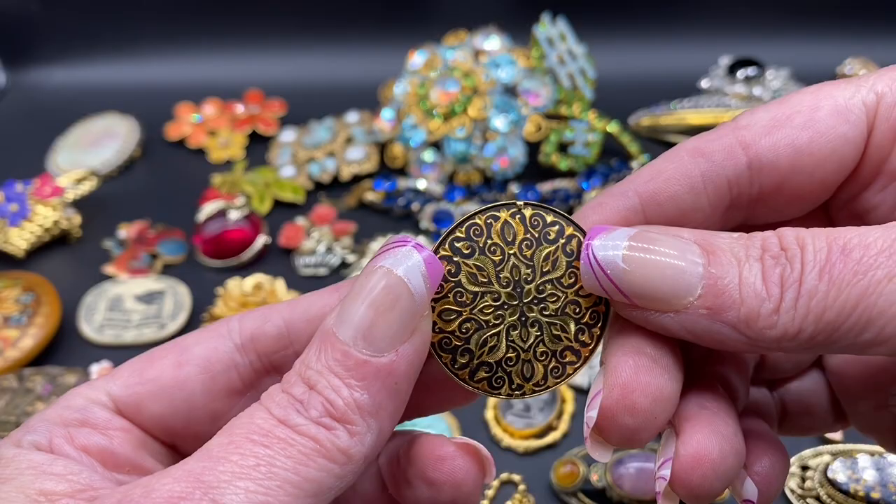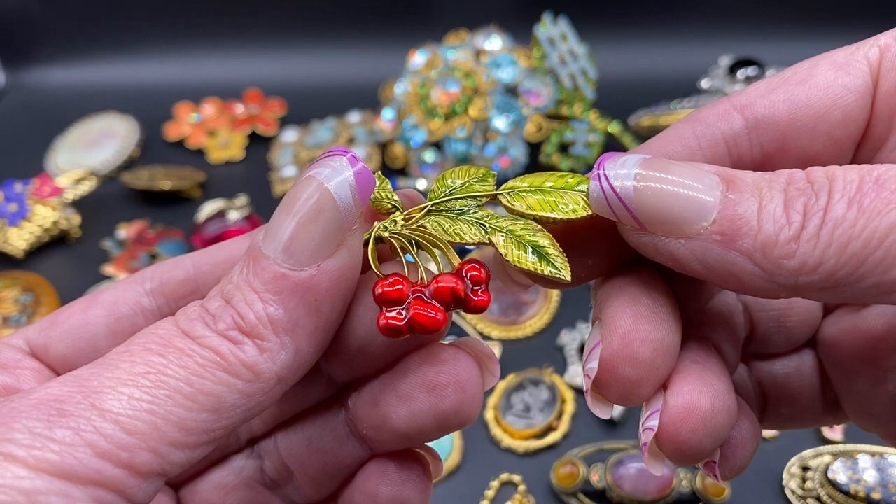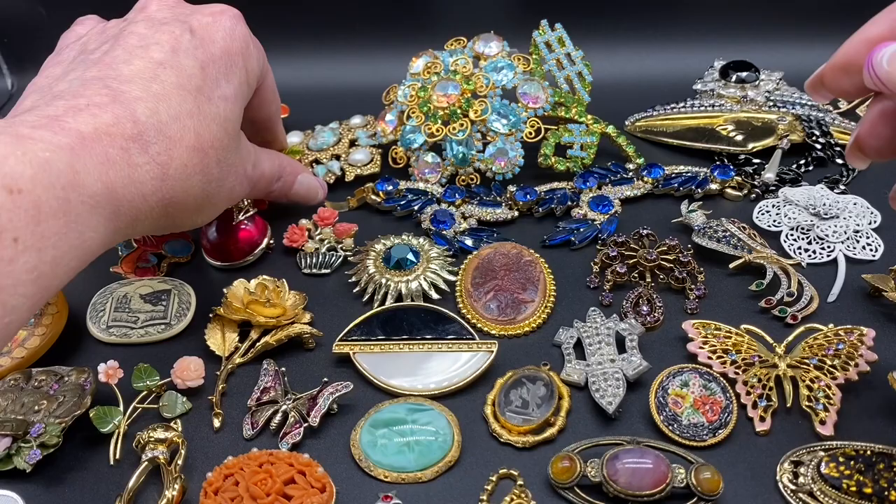Damascene enamel brooch, has the trombone closure. Enamel cherries. This one is signed MFA, which is Museum of Fine Arts.